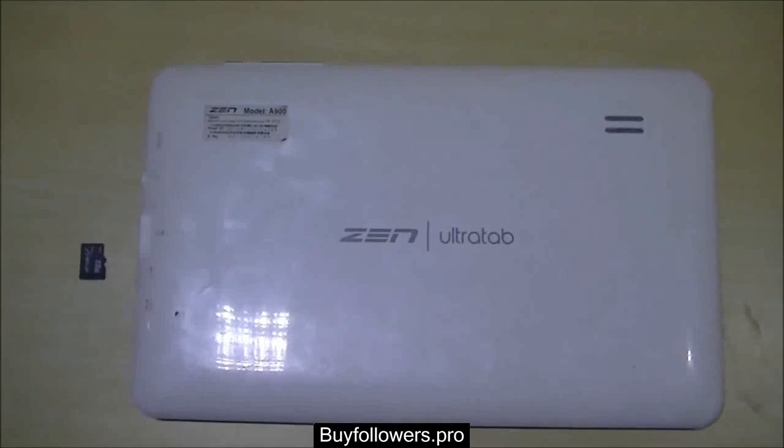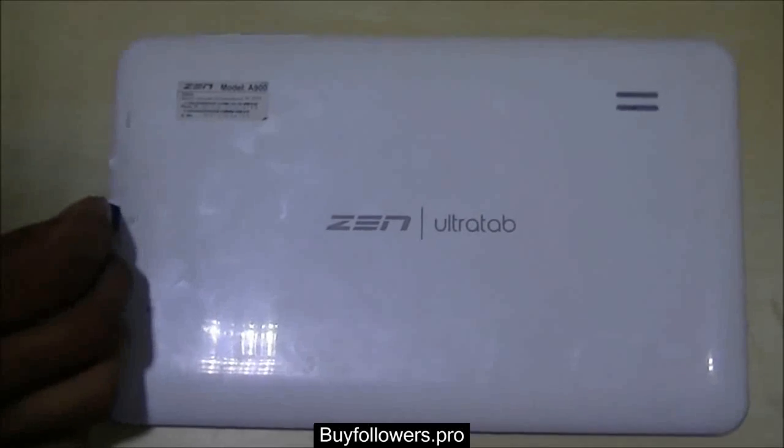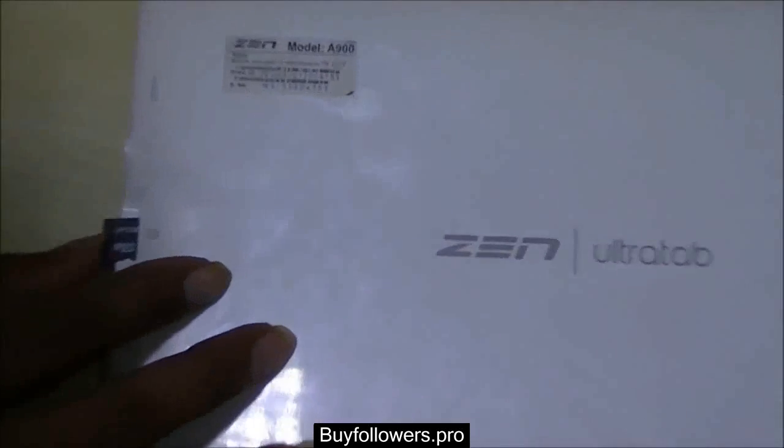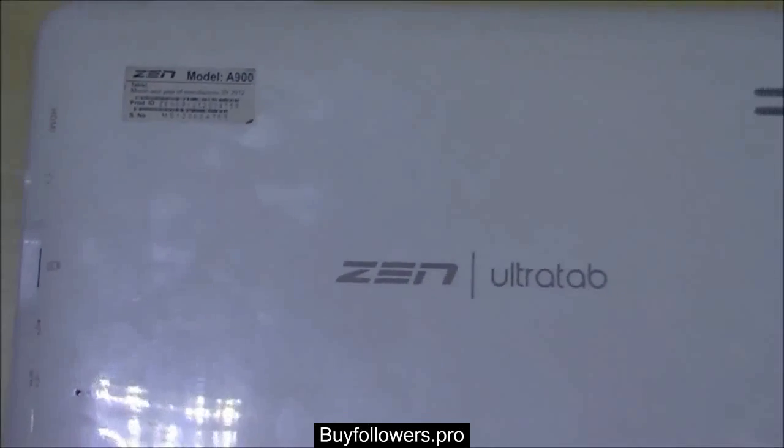Hello viewers. In this video you're about to see how this guy is going to revive this broken tablet just by inserting this memory card chip in the memory card slot. When I say this tablet is broken, I mean it in all the senses.